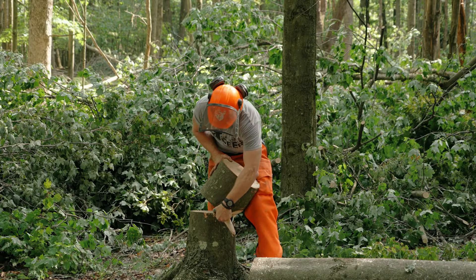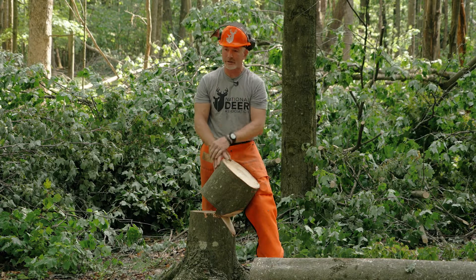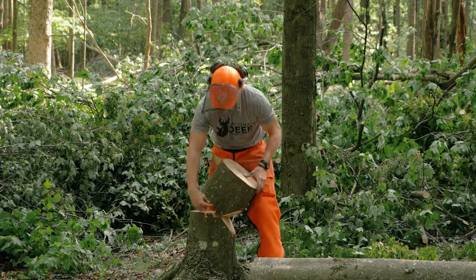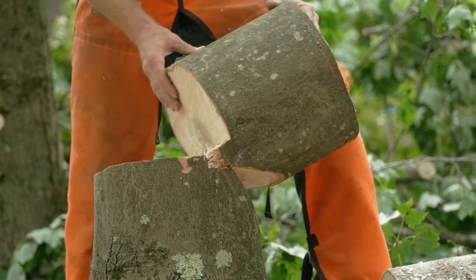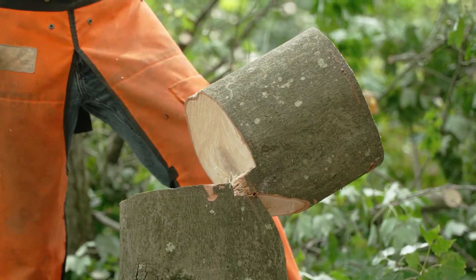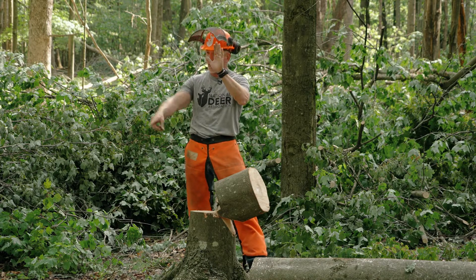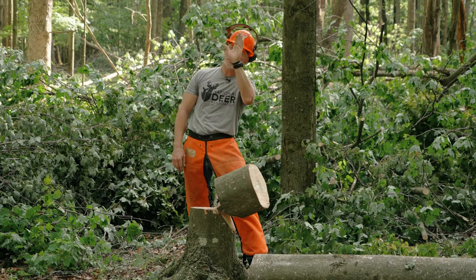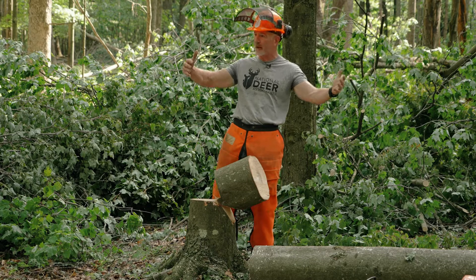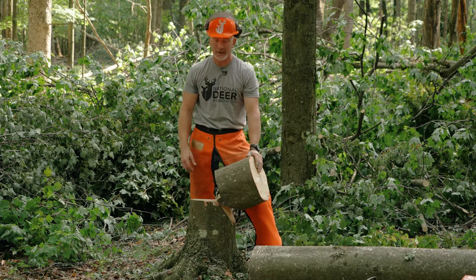The hinge should be at least 10% of the diameter of the tree. I always like to have it at least two inches, even on a tree less than 20 inches across. We leave that part because as you can see, as this tree falls, the hinge controls it. How slowly did this tree fall yesterday? We walked back and it went down slowly and controlled all the way — which creates a safe situation. If something happened, there was plenty of time to get out of the way. But that is all predicated on that hinge.